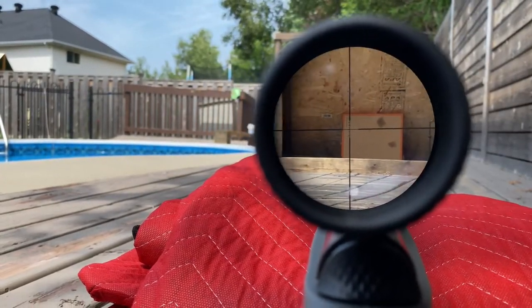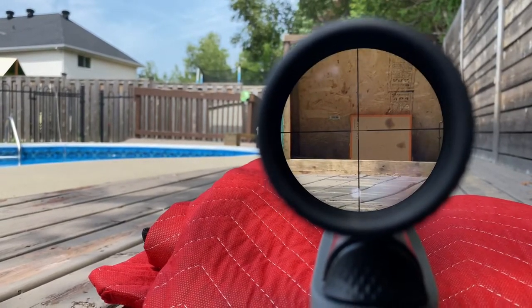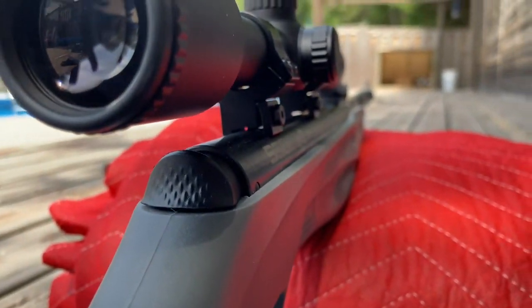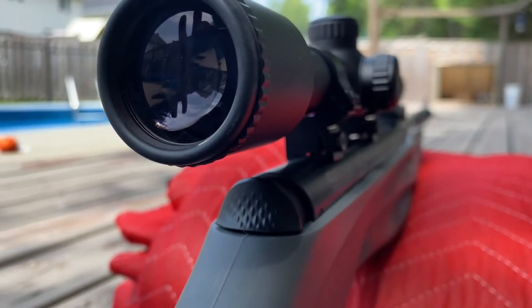Looking down the scope — not too bad. It's fairly clear. It's got the crosshairs and it's also adjustable. So from where we are right now, it's about 45 feet.